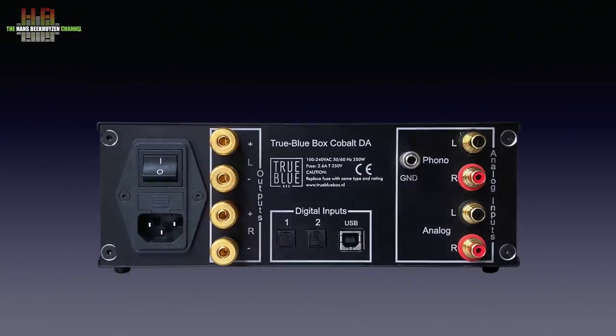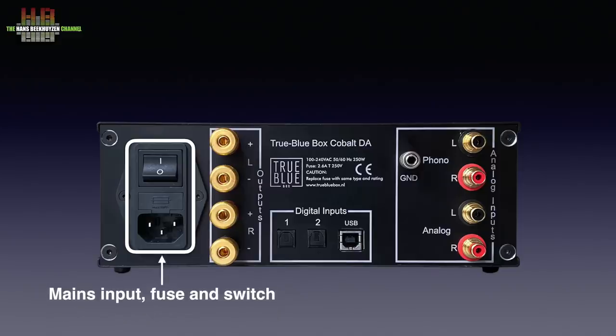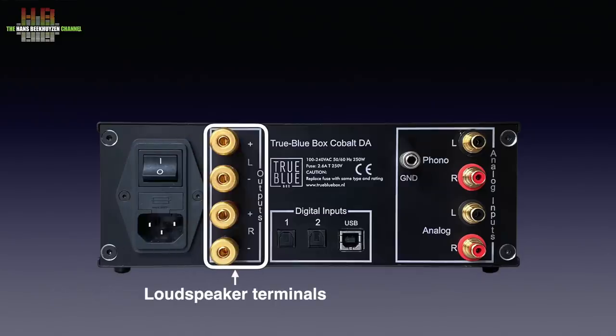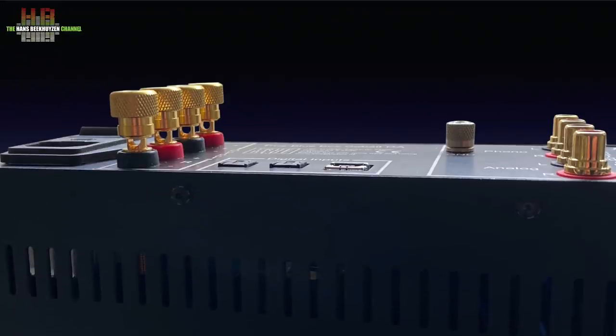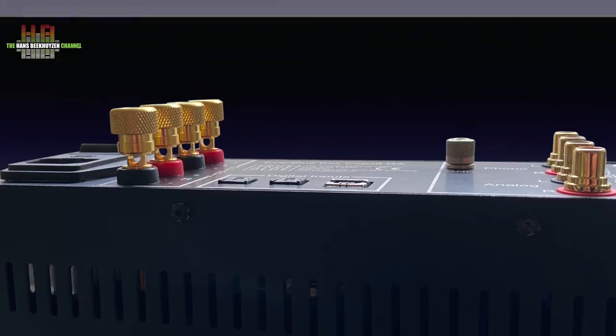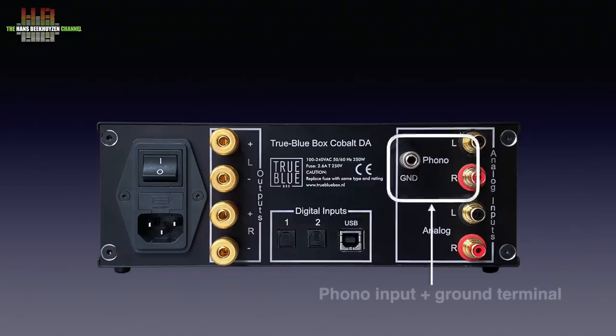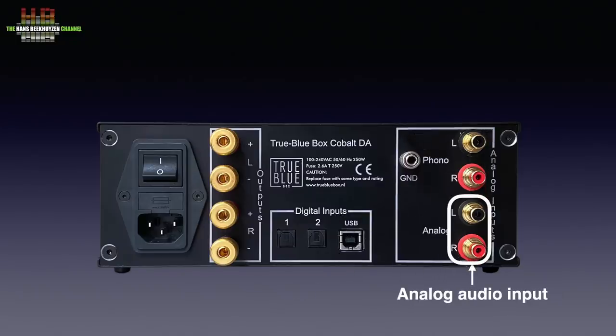On the rear we see the IEC mains input combined with a fuse holder and a power switch. Next to it the speaker terminals that accept wire ends, forks and banana plugs. Unfortunately the holes to stick the wire ends in were positioned vertically, making it difficult to access — though this can be corrected easily. Two optical inputs on Toslink and a USB-B connector form the digital inputs, and on the right the phono input with ground terminal and the analogue line level input, both on RCA connectors.